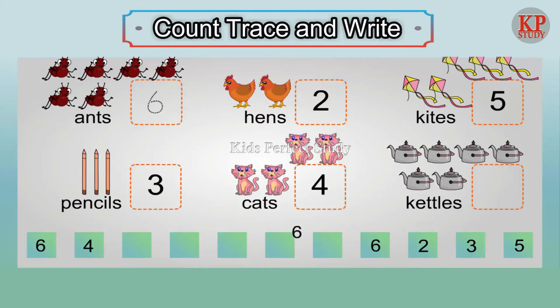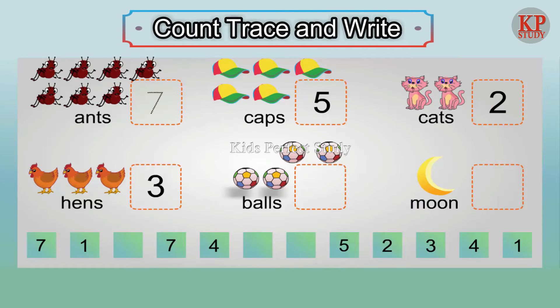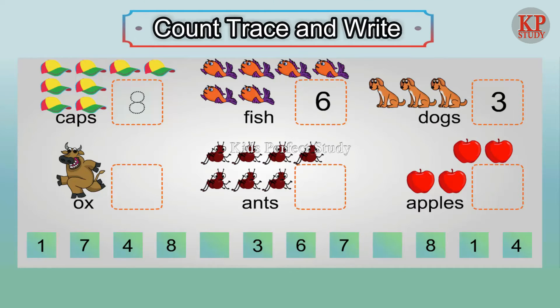Four cats. Six kettles. Five caps. Two cats. Three hens. Four balls. One moon. Three dogs. Six fish. One ox.